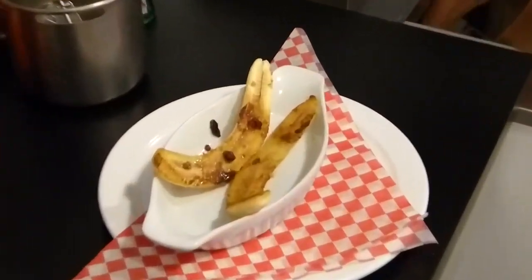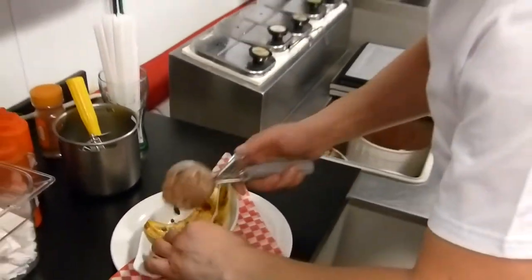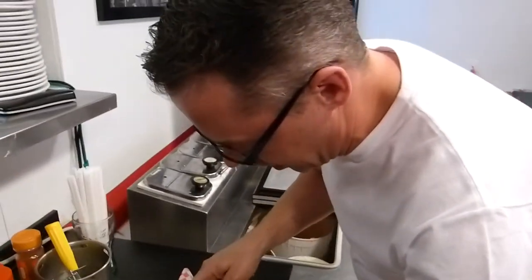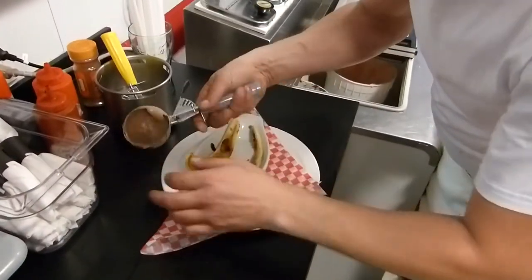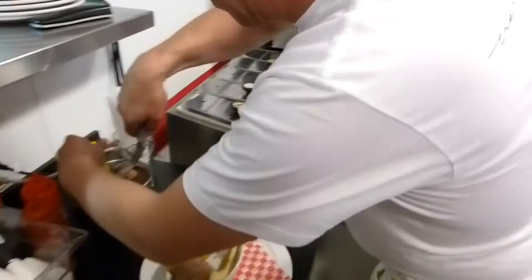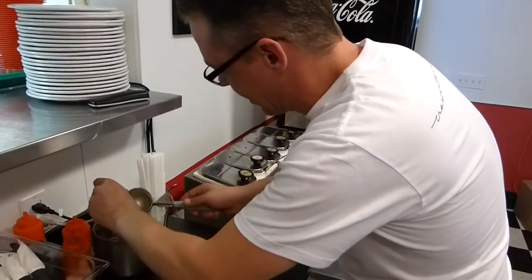Here is how it is made — it's a caramelized banana split. We always have to use a little butter, brown sugar, caramelized. You're going to work faster if the banana is hot.